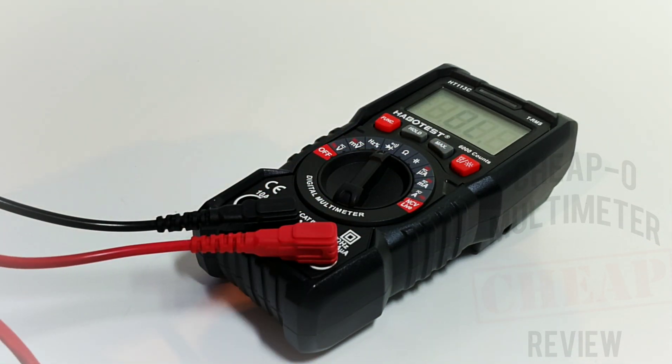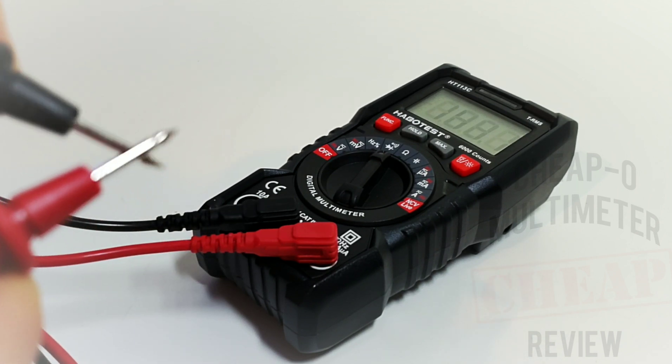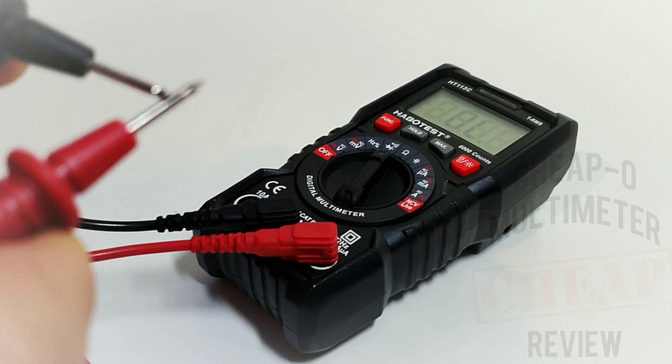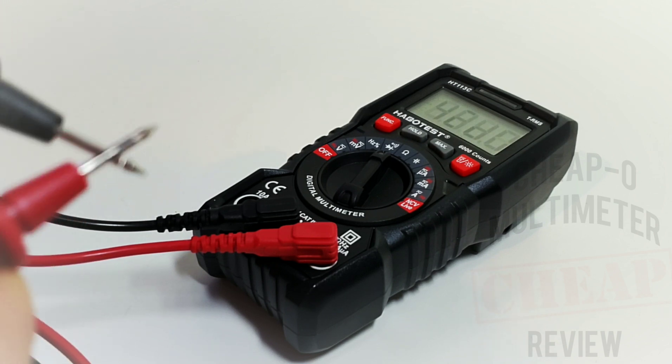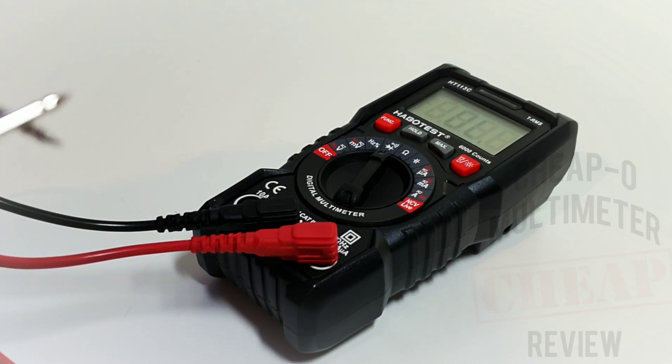Default test leads in hand — three, two, one — continuity: not bad, these are default leads. The continuity beep latches. One thing we notice though: the indicator light is too slow to latch, it is not being illuminated on fast touches.